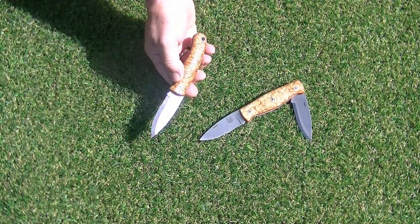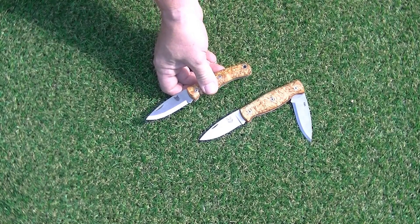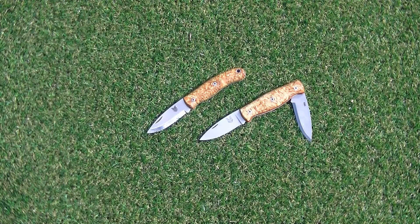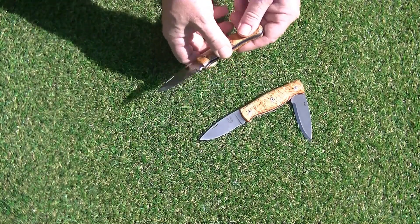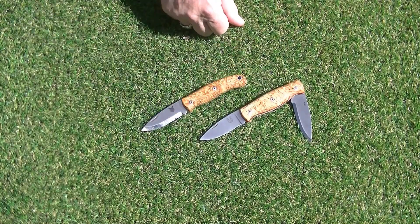These blades are all made with a less than 75 millimeter, three inch non-locking blade, which makes this type of knife pretty much world legal. Obviously you'd need to check that in any country you're travelling to or whichever country you live in, but what we found is that a good solid pocket knife is an ideal carry for every day. As you can see they're a slip joint, but they're a very positive slip joint and I've never had one of these fold up on my fingers in normal use.